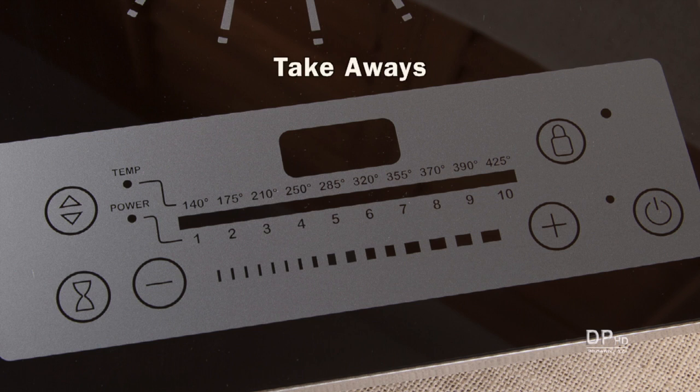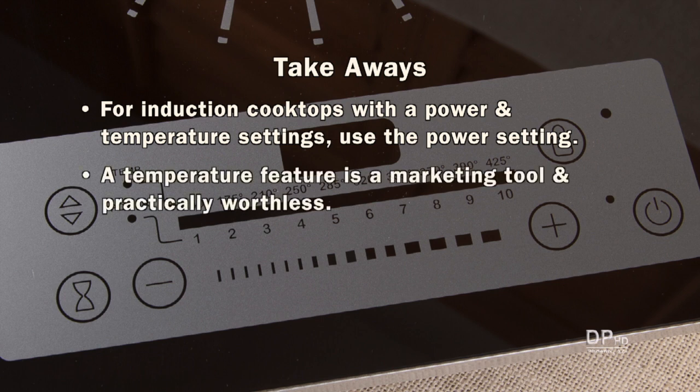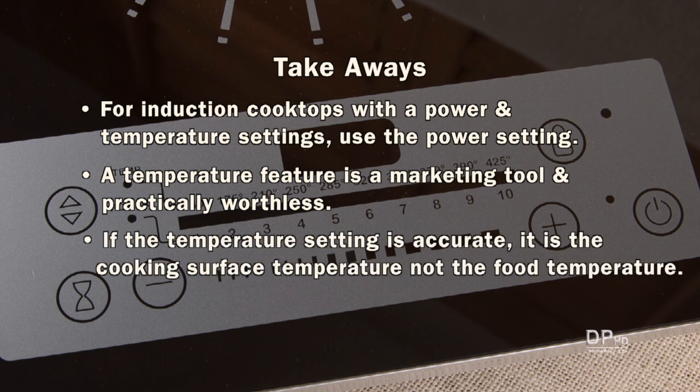Some takeaways from this video: for induction cooktops with a power and temperature setting, use the power setting. A temperature feature is a marketing tool and practically worthless. If the temperature setting is accurate, it is the cooking surface temperature, not the food temperature.